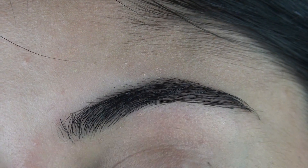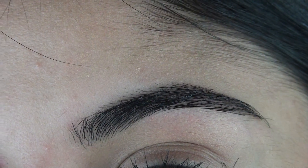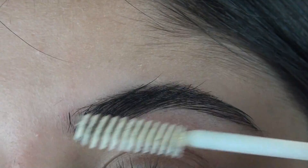Then what I like to do is take a little bit of clear gel mascara just to keep my eyebrows in place. I'm just using 17 clear mascara.